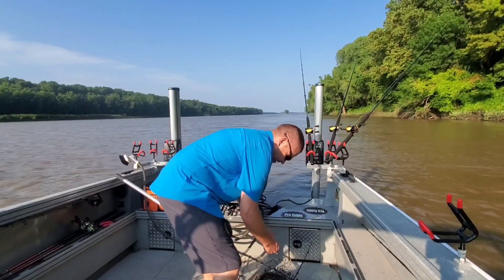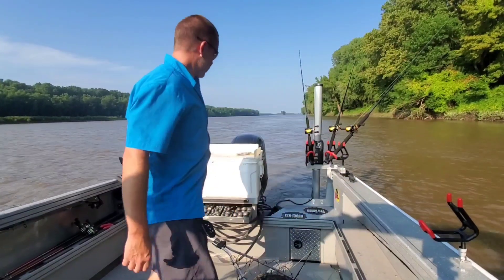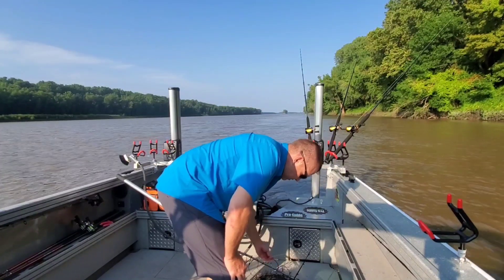I was wrong — I accidentally put a 10 ounce sinker on that rod. So yeah, that tip is going to hold up, because it felt like about an 8 oz when I casted it.